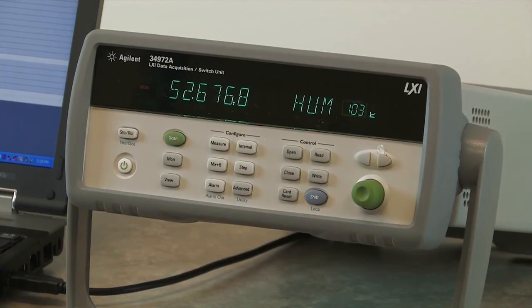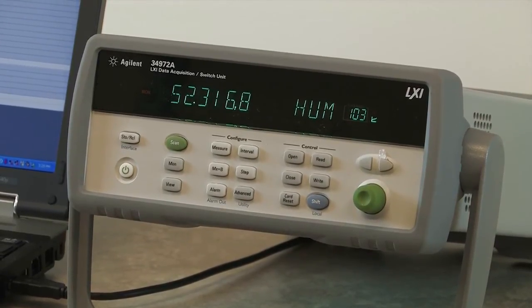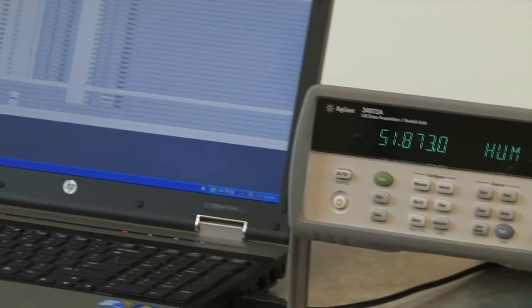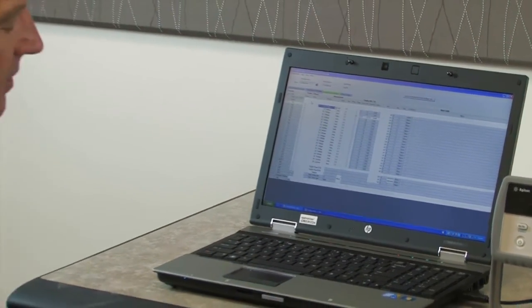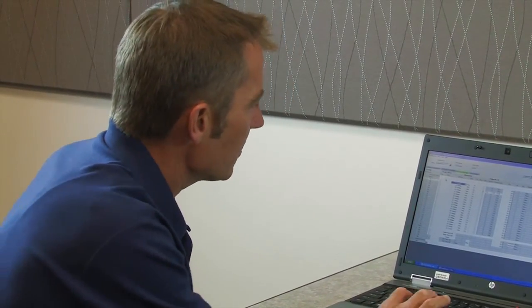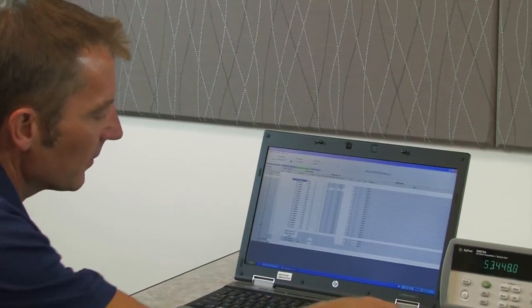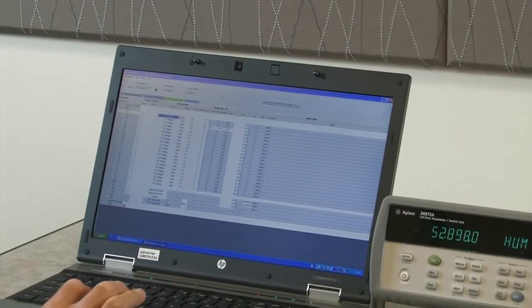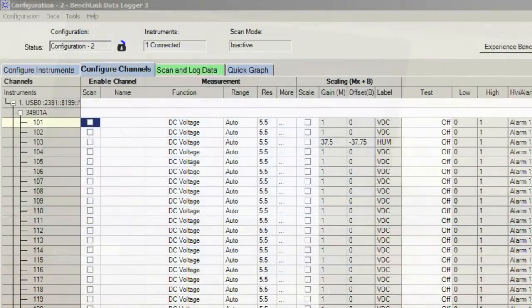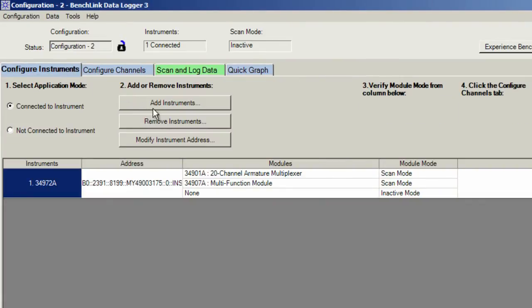That's an example of data logging humidity from the front panel of the 34972. Now let's move along and take a look at making the same measurements using the free BenchLink data logger software that's included with the product. I've gone ahead and installed the software, we're connected with a USB cable, and the first thing we want to do is find the instrument. The next thing is to configure the channels, just as we did from the front panel.